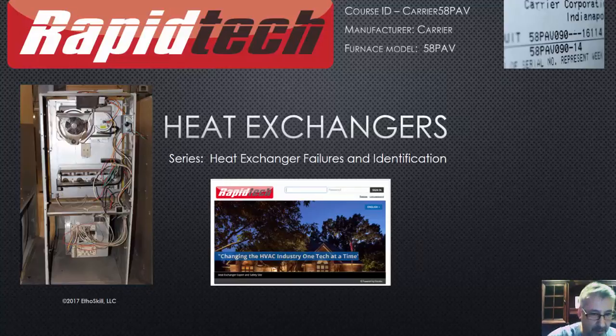Welcome back. I'm Steve Holland with Rapid Tech, and this is part of that heat exchanger failures and identification series that we run at our company, the Rapid Tech company, on that heat exchanger certification program that we have. This is the Carrier 58 PAV.